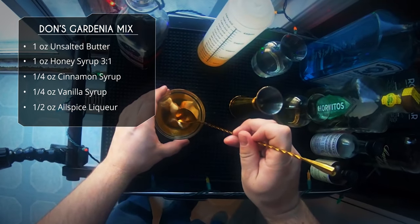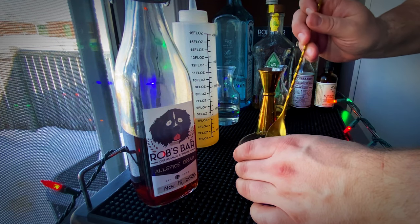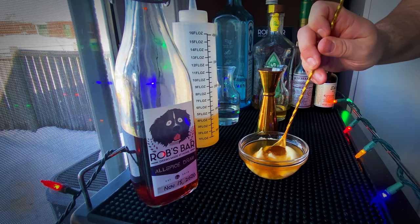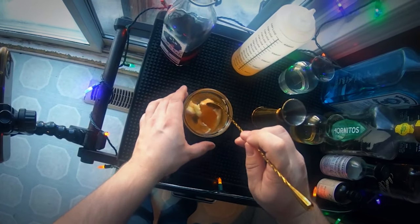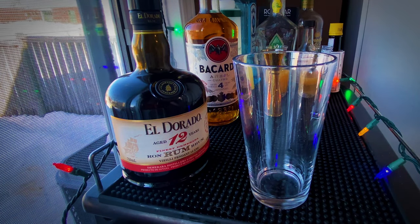Now we'll do our best to incorporate the butter in with all those liquids. Obviously I should have picked a bigger bowl and maybe a whisk — this is just not working out, so I'm going to stick this in the microwave just until everything melts.